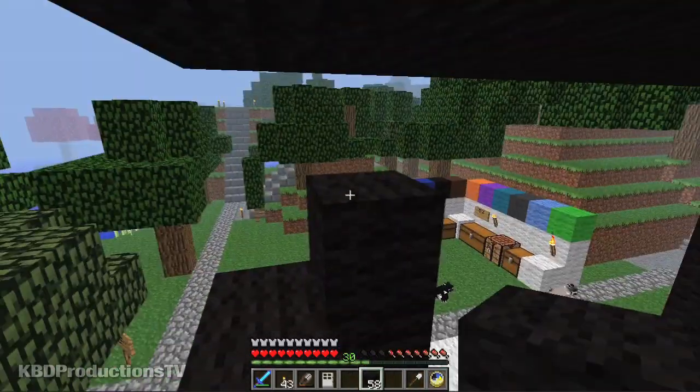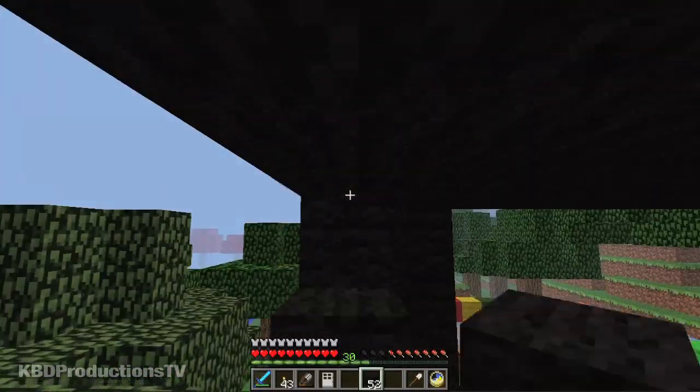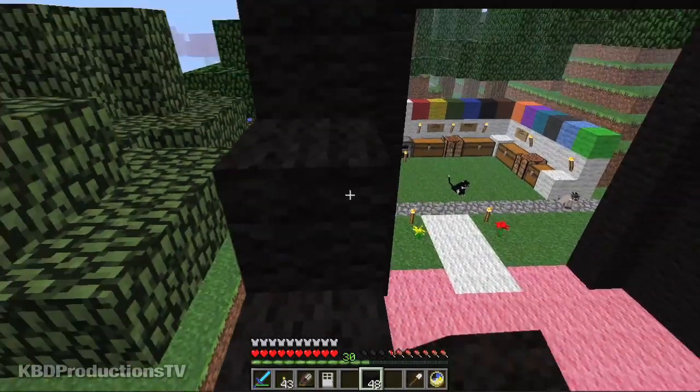Again, you can imagine how hard this would be when it gets nighttime — and the torches don't illuminate. I thought I made it too wide.